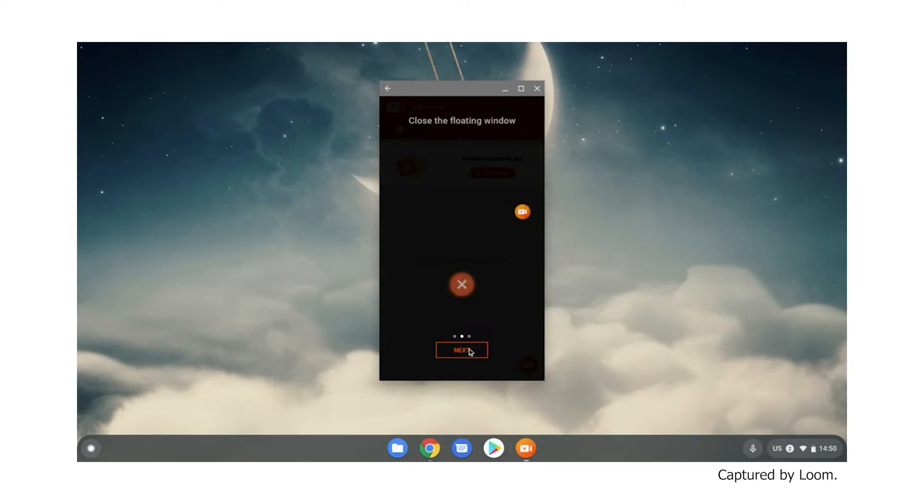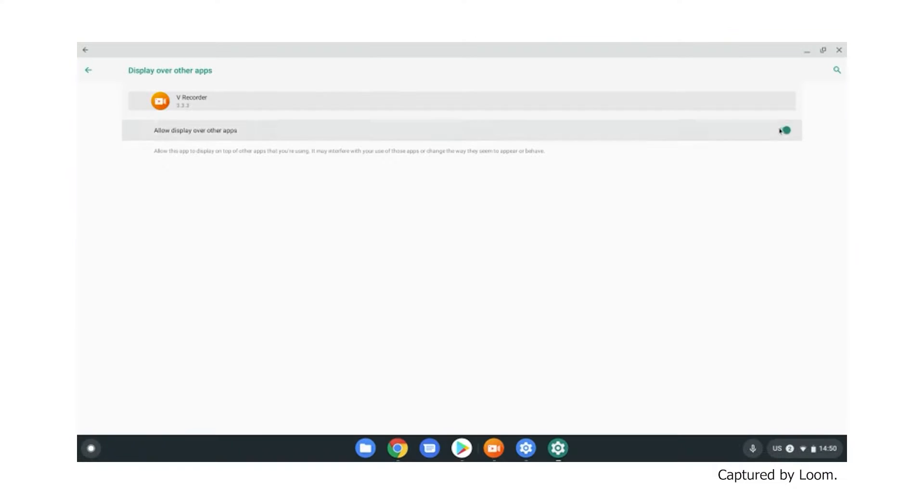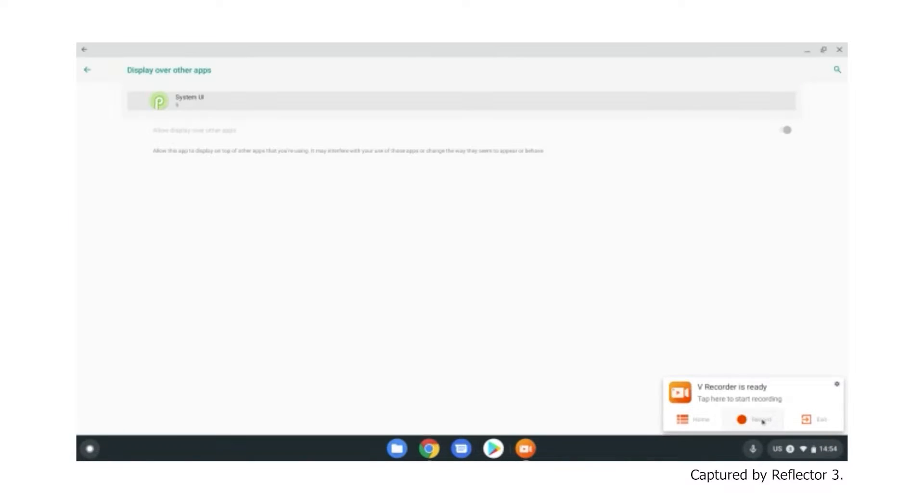The Android apps I tried work well on my phone but don't seem to have the necessary system access to do their jobs on Chrome OS. They're not great though, so no big loss.